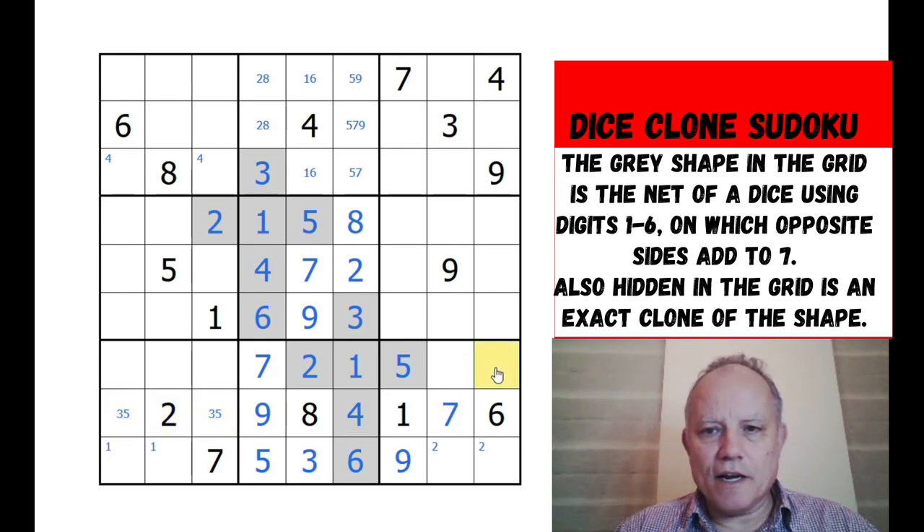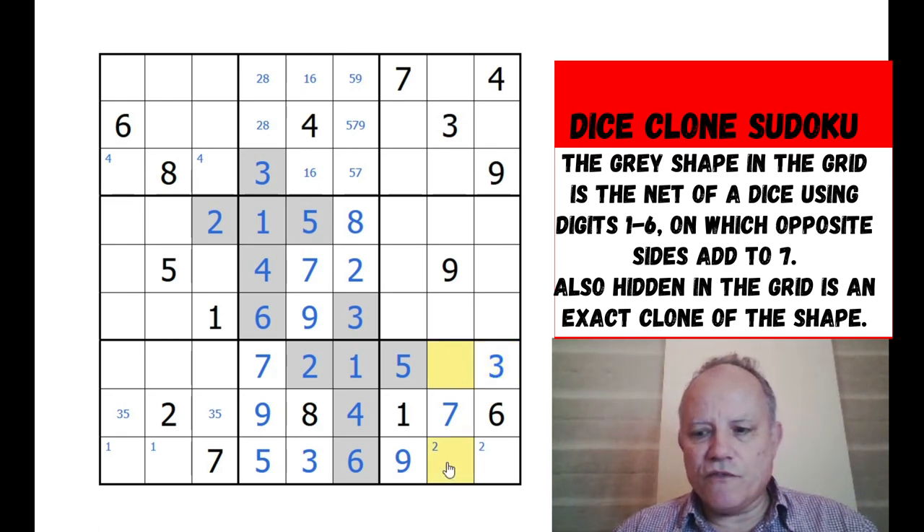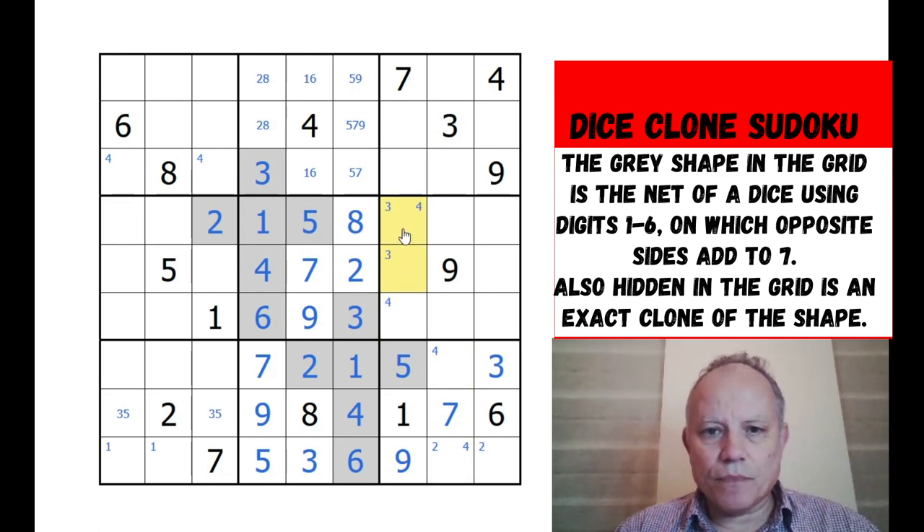Three can be placed in this box - it's got to be here. One of these is a four, don't know which one yet. One actually - one there and there, and one there is ruling out all of these cells, so we can put a one in this box.